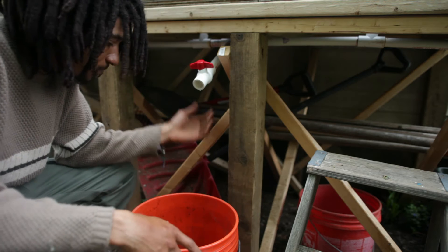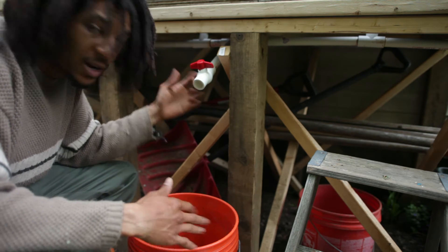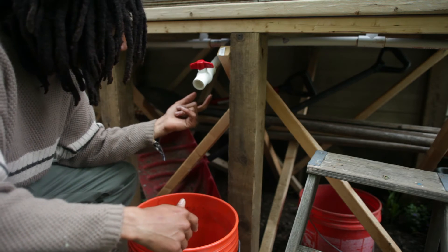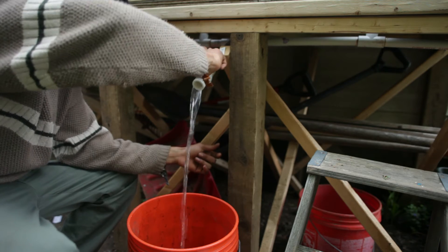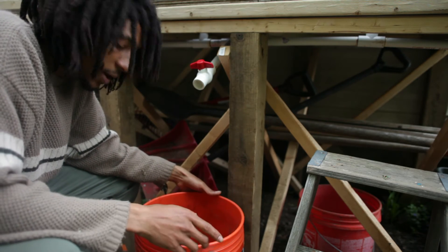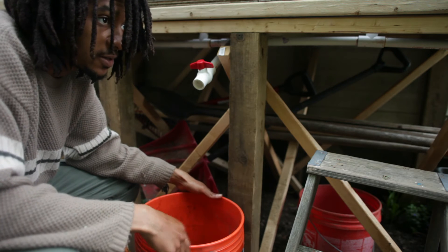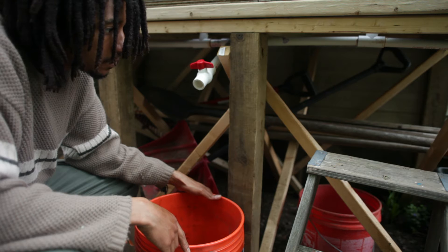All I'm waiting on is a little bit of rain. It did rain a little bit and we got some water but it's not full at all. I'm going to pour the water into a bucket where I can bucket water to the plants that won't be on the drip irrigation. It's pretty handy.